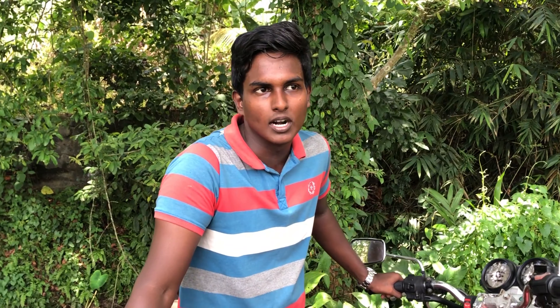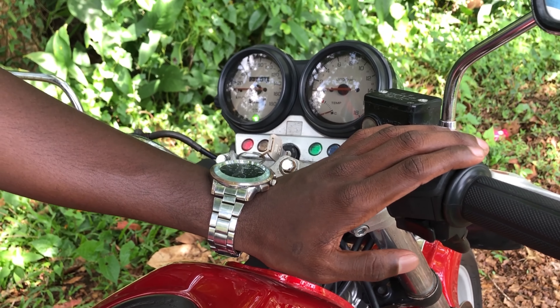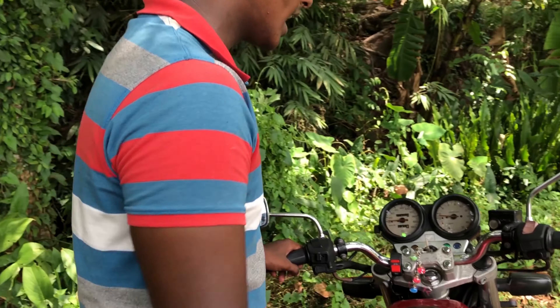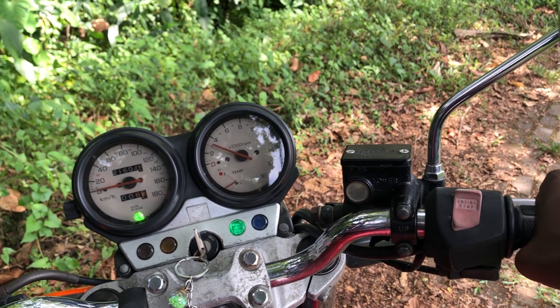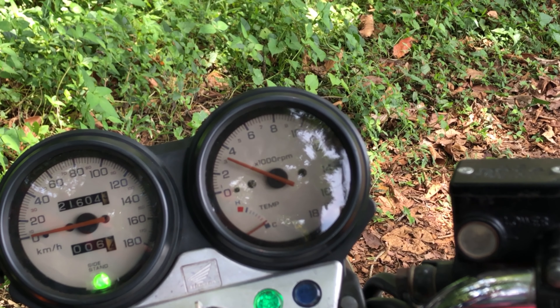This bicycle is not the same. So we have to start the race, and we will start at the end of the day. We've got a new bicycle for Lacey and Niven. We have to run the bicycle. We are also in the RPM meter — this is the original RPM meter.